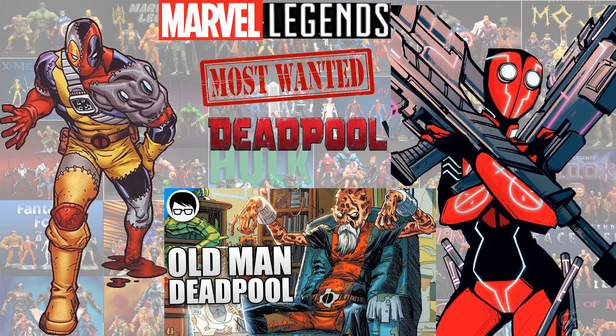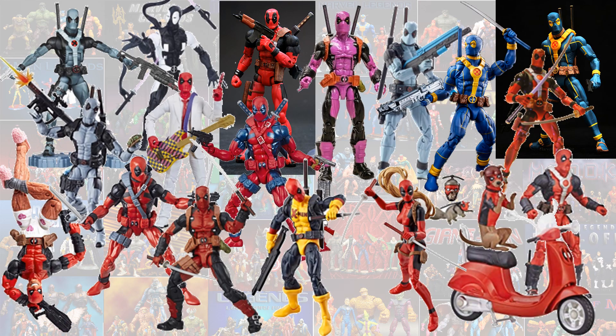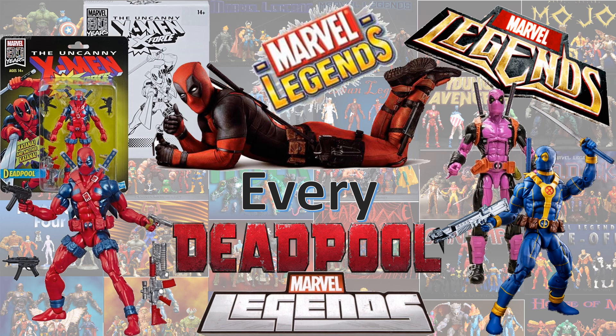So guys, I hope you enjoyed this video — all of the Deadpools loose, and here they all are in package. I hope you guys enjoyed this updated video. Hit the like, notification, thumbs up — all that good stuff. Subscribe to the channel. Hope you guys have a good one, talk to you guys later.